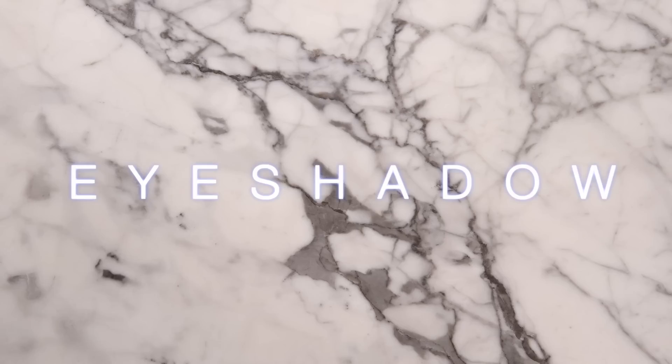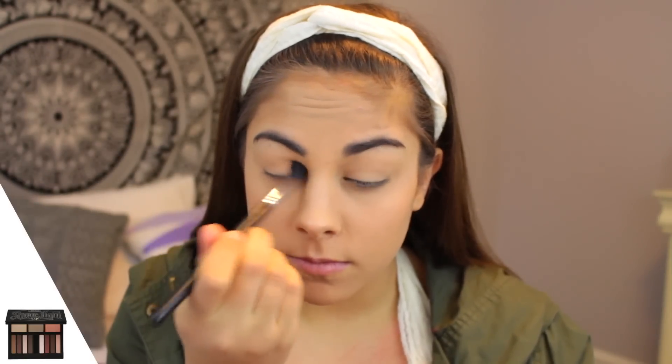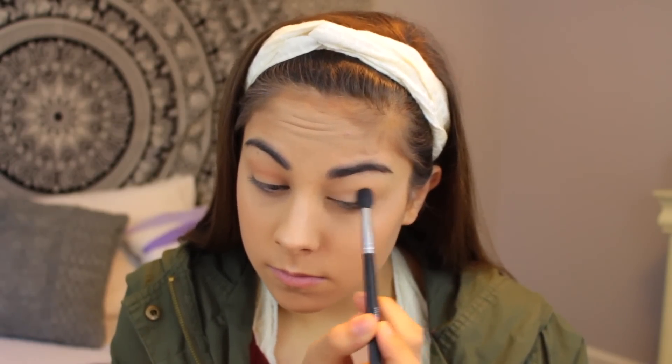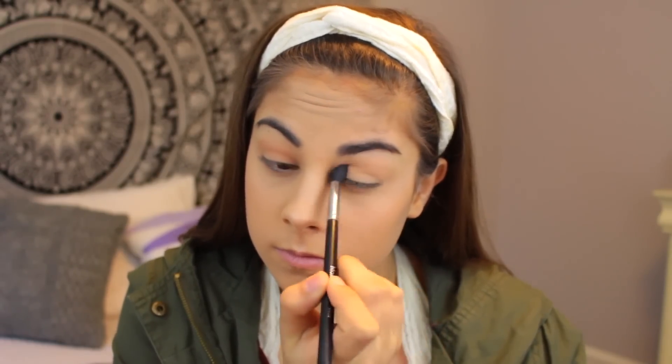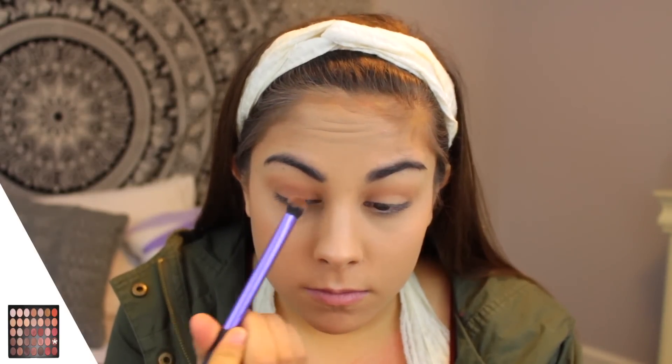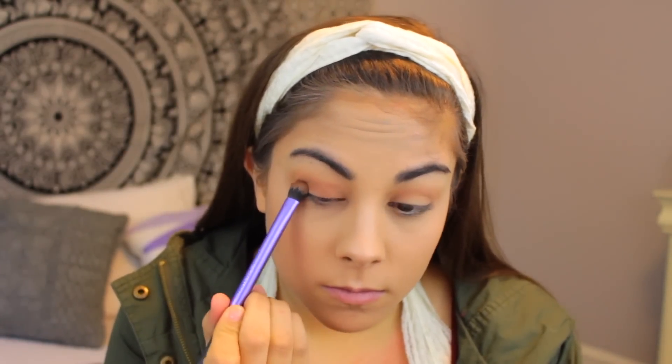For my eyeshadow I am taking the Kat Von D Shade and Light palette and I'm using the light peach shade, placing this in my crease as the transition shade with a Morphe M502 blending brush. Then I'm going in with the Morphe 350 all shimmer palette, taking a reddish-orange tone shade and placing this on my lid.